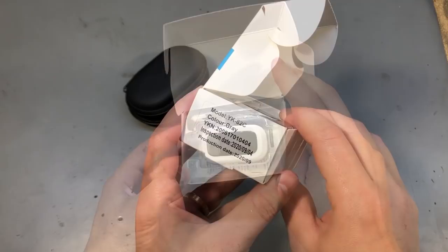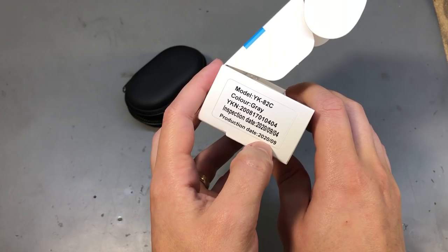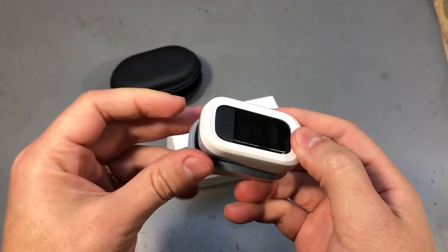I'm going to start with this little guy — it's a pulse oximeter. The model number on the packaging is YK82C, but you'll find nothing searching for that. We have a pretty recent date code of September 2020. I got this pulse oximeter to keep around because during these times I think it's a good idea to have such a device to monitor the oxygen levels in your blood.